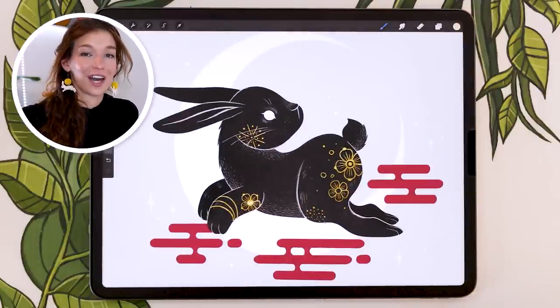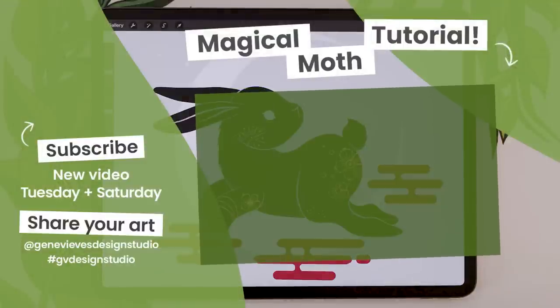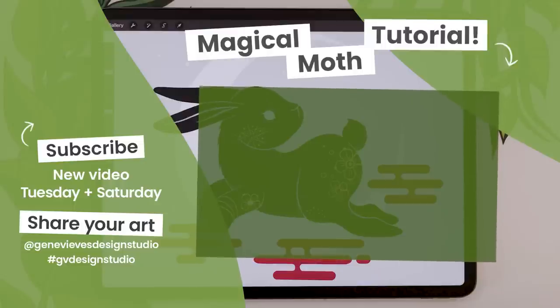If you enjoyed this video and want to learn how to draw a magical moth, I highly recommend checking out that video. Make sure to give this video a like and subscribe so you don't miss any of the weekly tutorials posted every Tuesday and Saturday. Click the link and I'll meet you there!